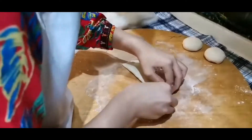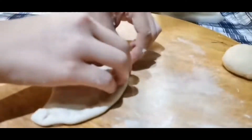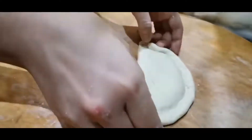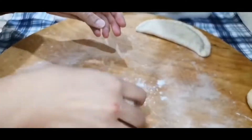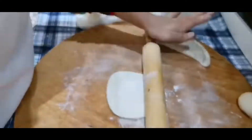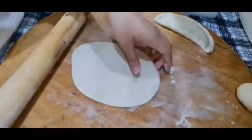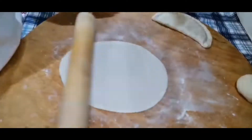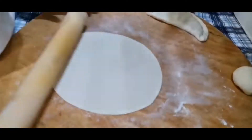Now it's time to connect the parts — the halves — with this gesture. Keep doing this for all the pieces until we are all done with every dough piece we have.